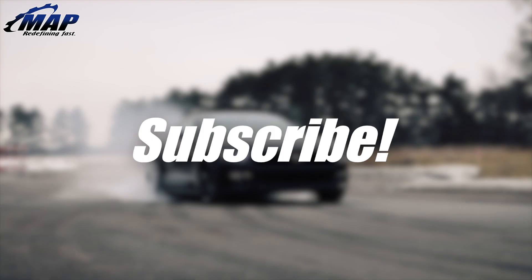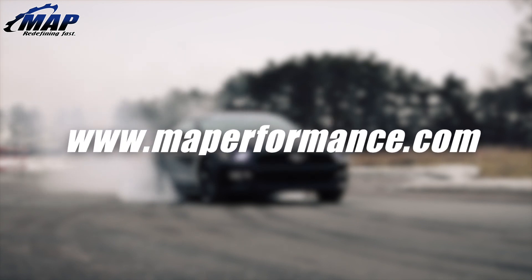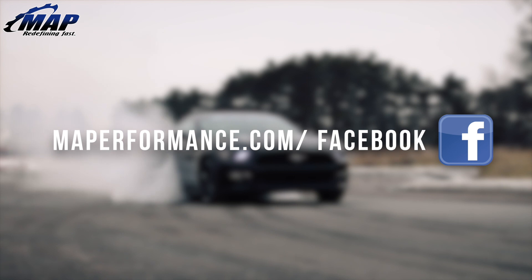What more could you want? Shoot us any questions or comments you have below. Be sure to pick up your own GrimSpeed electronic boost controller today at MAPerformance.com.